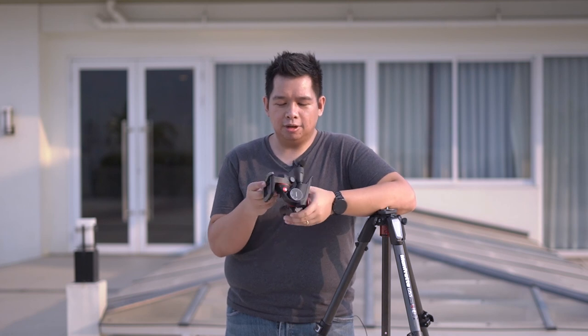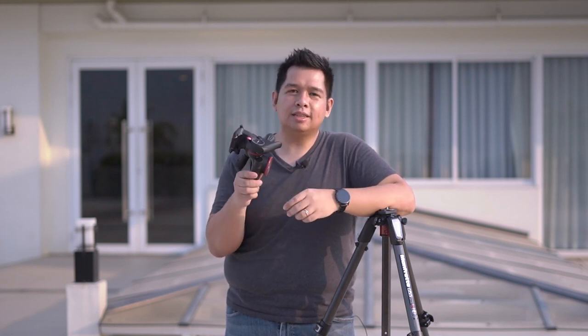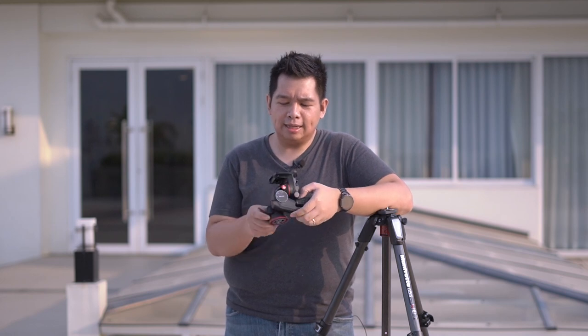I recently got this unique looking tripod head from Manfrotto and I wanted to share a bit about it and what it's used for — basically why it's something you should consider if you are an architectural photographer, a landscape photographer, or even someone who shoots products or macro.